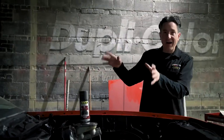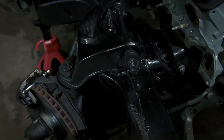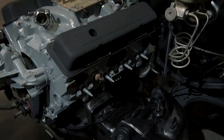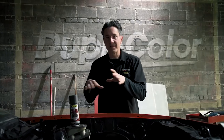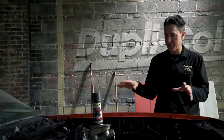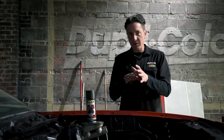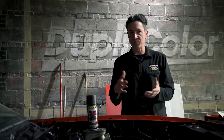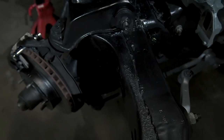Everything looks great here under the hood. We applied the VHT roll bar and chassis paint in satin black. We did the firewall, the frame, and the suspension, and things are looking excellent. This is a perfect application for all of these areas — engine bays get hot, and it's good to 250 degrees Fahrenheit. This car is also going to be subjected to road abrasion and potentially some rain and salt, and we're good there because it's corrosion and rust resistant as well. Even though we used this on a car's suspension and frame, this is also perfect for UTVs, ATVs, and recreational vehicles for their chassis, roll bars, and frames to keep those protected.